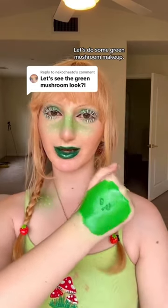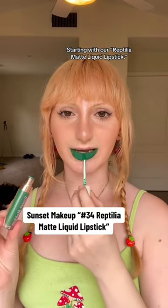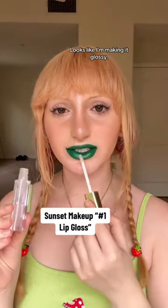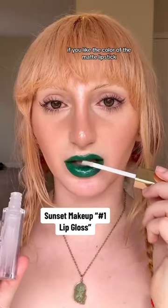Let's do some green mushroom makeup starting with our Reptilia matte liquid lipstick. I'm fighting the urge to not make it glossy — looks like I'm making it glossy. It's a great idea if you like the color of the matte lipstick but want extra hydration.